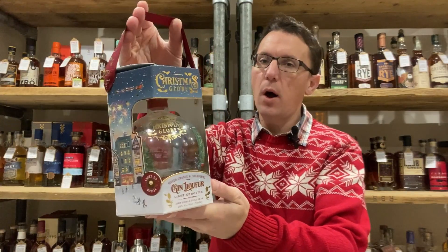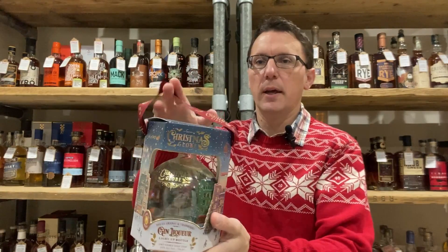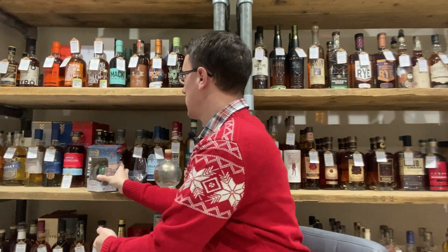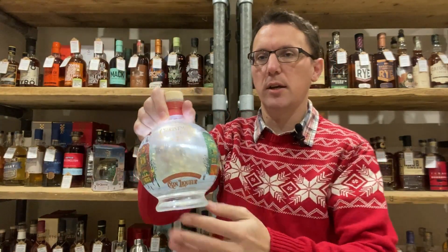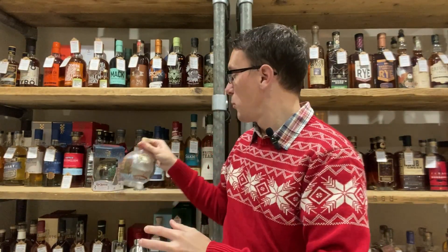If you saw any of the videos from the previous couple of years or got your hands on one of those, you'll notice the packaging has quite drastically changed. We've got a nice little handle on it, a different shaped box which is actually a little bit awkward to pull out and put the bottle back in. But press the bottom of it and it lights up — we've got the gold flakes still inside.